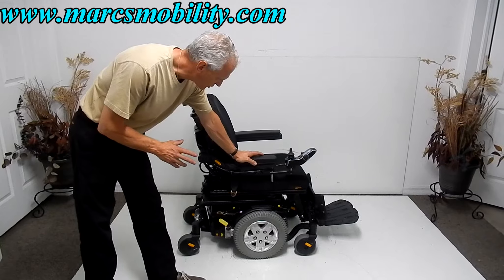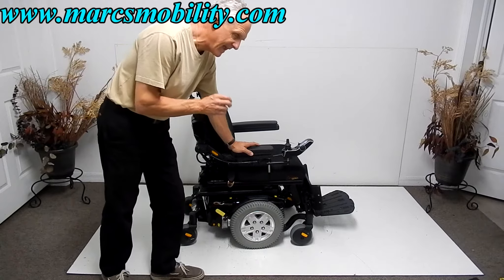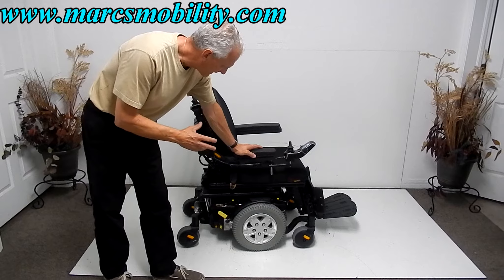This is a Q6 Edge power chair in excellent condition, almost new condition. It has 83 miles, which is probably three or four months of usage. You can see the chair is in fantastic condition.